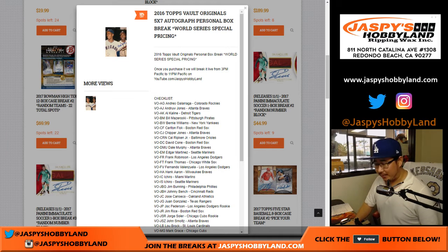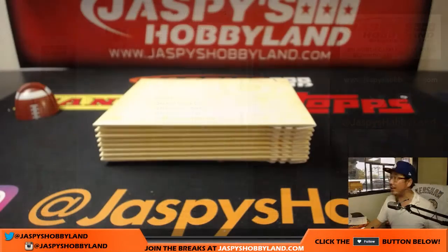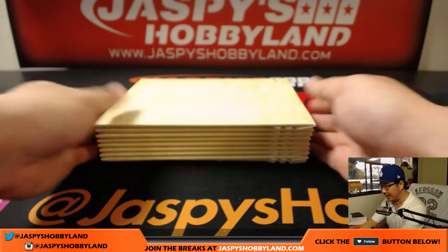Good afternoon, everyone. Joe from jazpieshobbyland.com here. We've got a personal box of Vault Originals for Jose. So thanks for grabbing that box, Jose. Appreciate it. We took about 18% off of these on jazpieshobbyland.com, so go and get them.